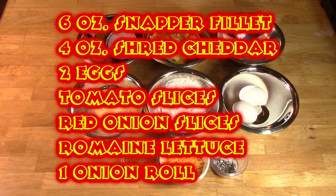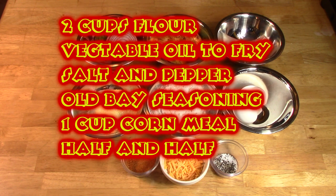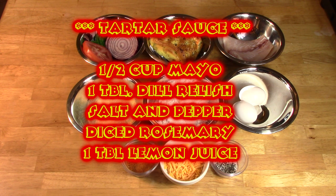Snapper Melt is a premium piece of fish fried in a deep sauté pan. The recipe calls for an egg wash and cornmeal to produce a crispy coating. Old Bay seasoning is used here, or any shrimp boil seasoning will do. The sandwich is topped with cheddar cheese and rosemary tartar sauce and placed on a toasted onion roll with lettuce, onion, and tomato.